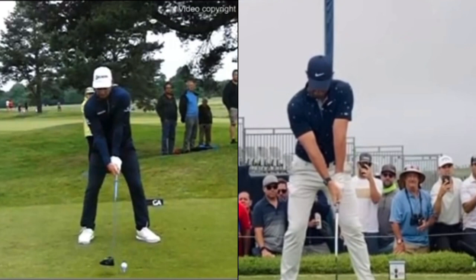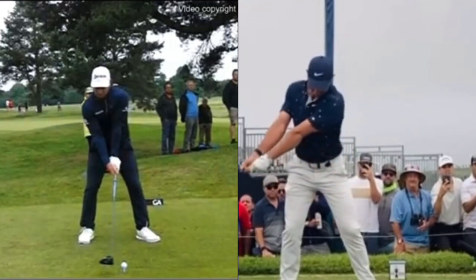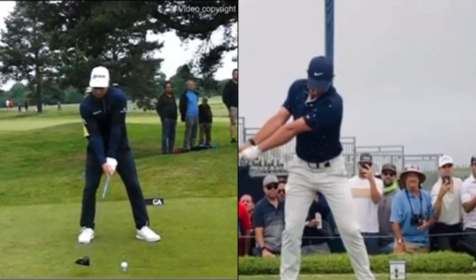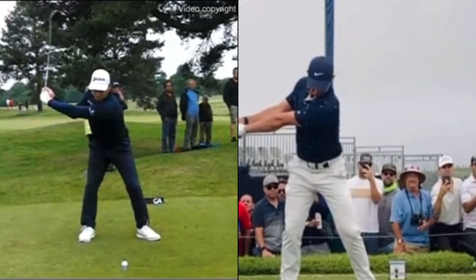We'll see the difference now as we go into the backswing. Ryan's got a lot more spine tilt than Rory — look at that compared to Rory, who is pretty straight down. Then leading into the backswing, you can see Rory's right elbow is higher than his left going back. And then with Ryan Fox, the elbow starts to go under. There's your difference halfway — you can see the difference in those positions.